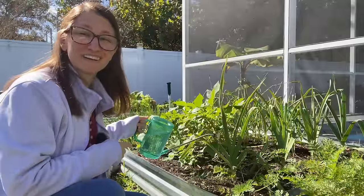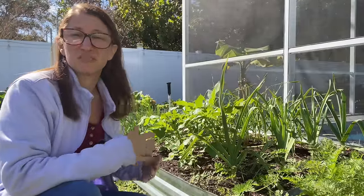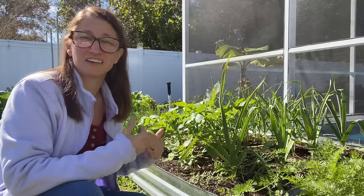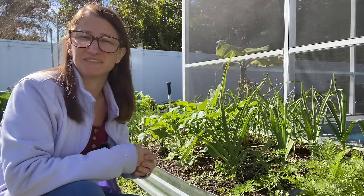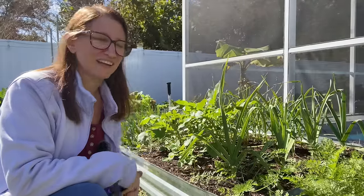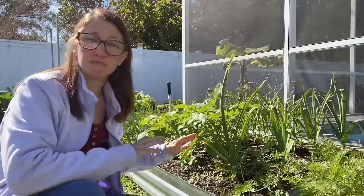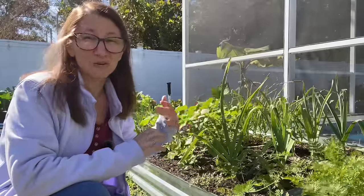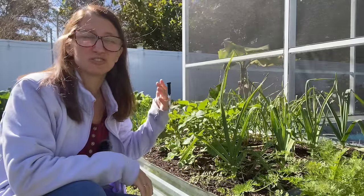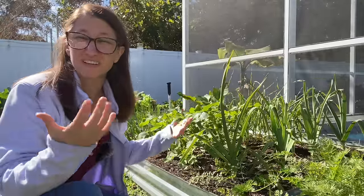Number seven on our list is watering. Under or over watering is definitely going to cause you problems with producing a good yield in the garden. For the longest time when I was a beginner gardener I underwatered and my plants basically died without the water. Now I've kind of swung that pendulum all the way to the other side and I'm a little bit more on the over watering side. Neither is good.